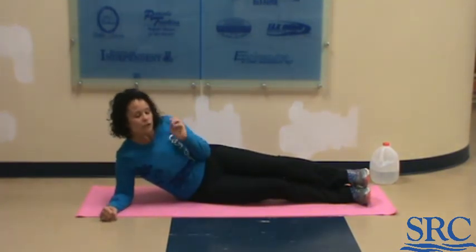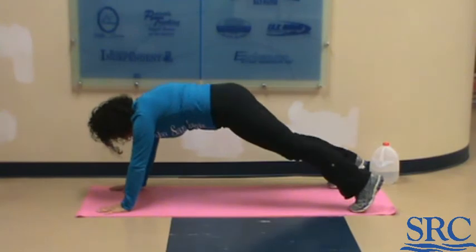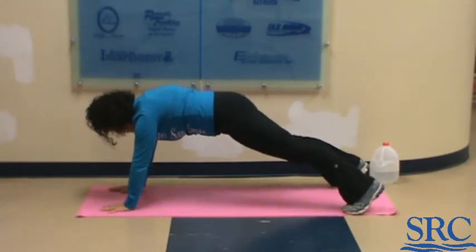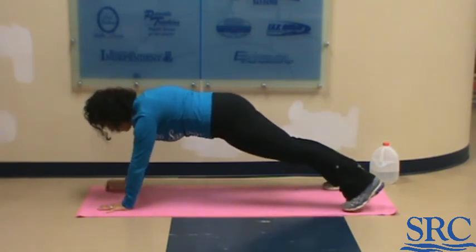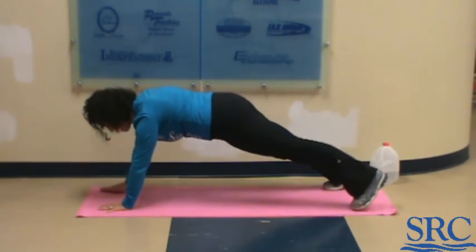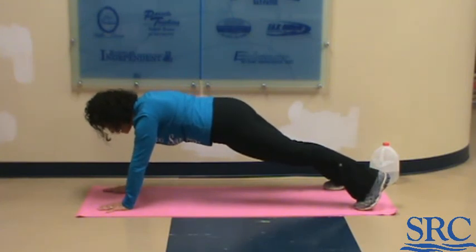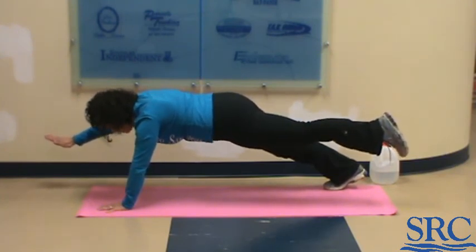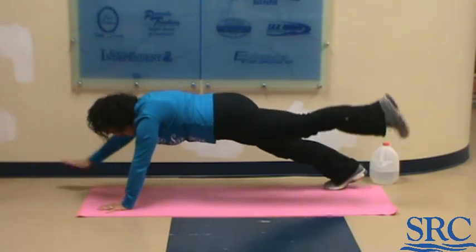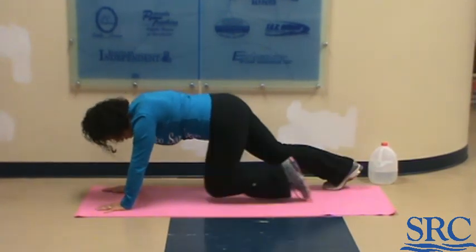Our very last exercise is plank with a slight lift on opposite arm and opposite leg. Feet are wide apart for balance, hands are fairly wide for balance. You're going to lift — right arm, left leg — then touchdown. Do five reps. Your choice is to hold in plank or hold the extension out for five seconds. Then do five more reps. Then you'll repeat all three exercises again with ten of each.